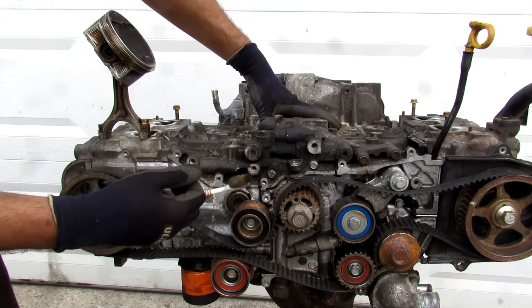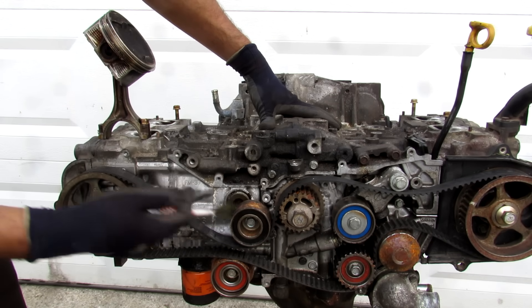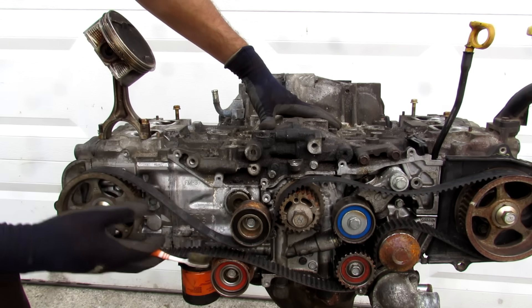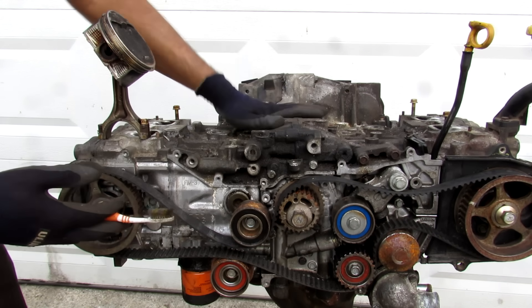One of the common issues you'll see with Subaru engines is they knock — they go knock knock, and when you answer, your connecting rod comes out. So we're going to tear into this scrap engine just to see how everything is laid out and what's inside, and perhaps do something interesting with it when we're done.